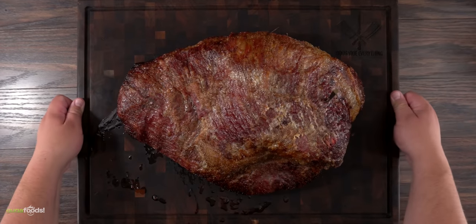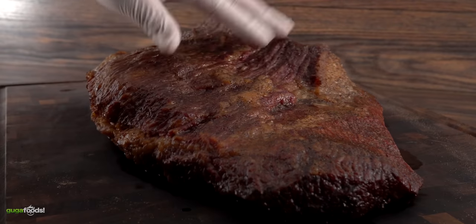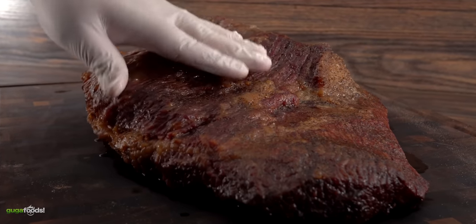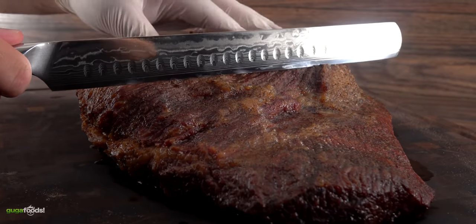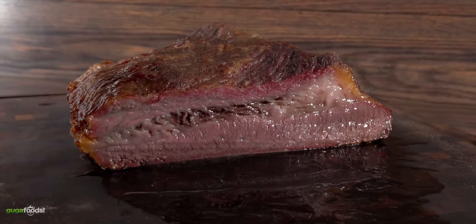This is the best brisket I ever had in my life. It is something that I will never forget. I'm telling you right now it is brisket heaven. Everything you ever wanted from a brisket this one has it, and that's because it is a Japanese Wagyu A5 brisket.